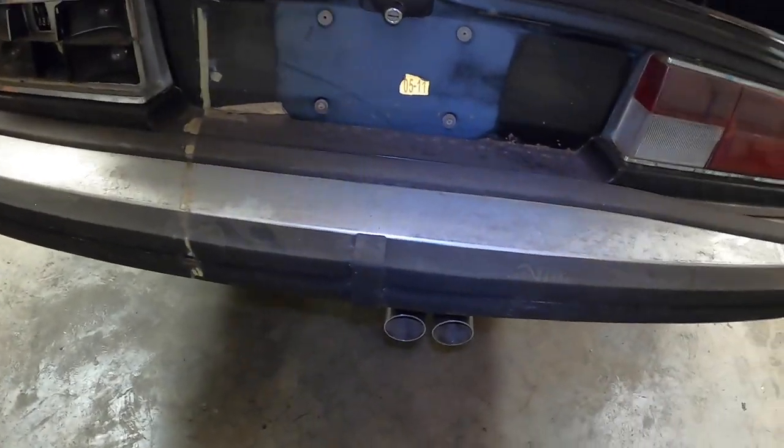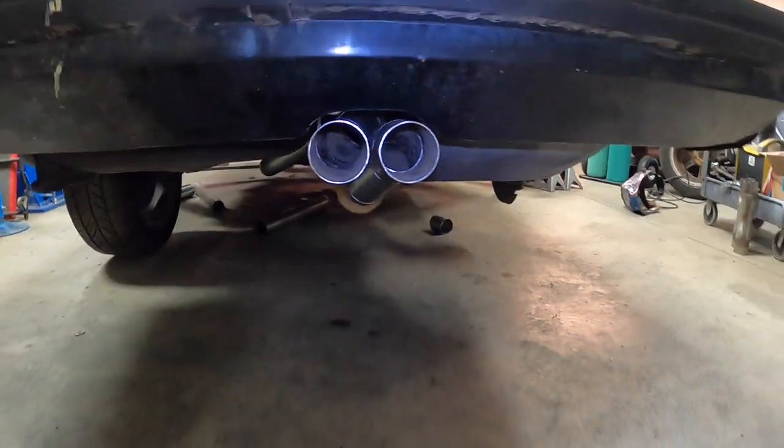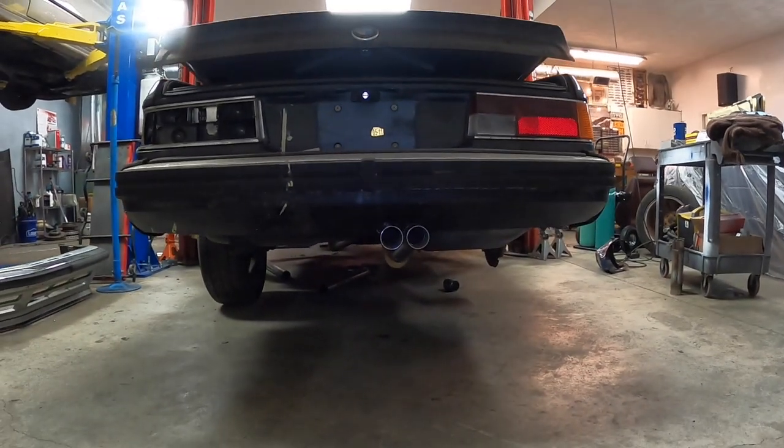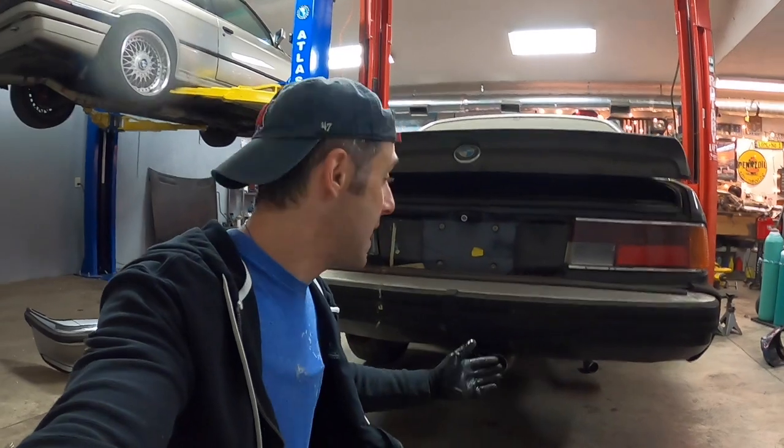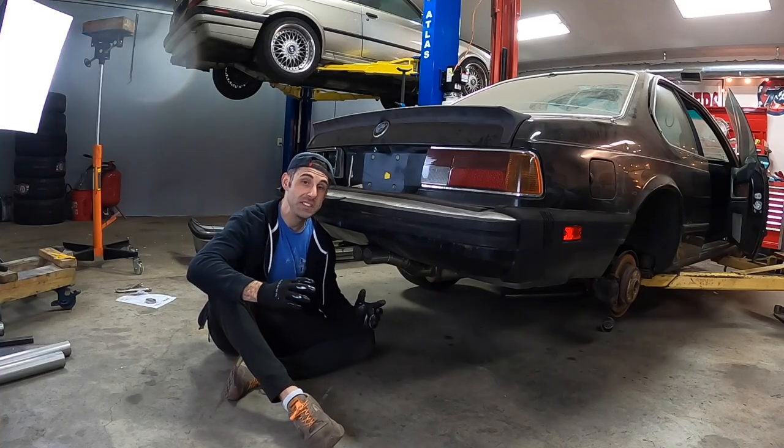Looks like a pretty normal exhaust from this view. For those concerned about the twists and turns, don't be — you can't notice them, and I think it's actually a nice design feature. Unfortunately the fact you can't really see them is a bit of a bummer, but the idea with this swap is that it gets concealed. For those concerned about the exhaust being too low with that vertical muffler, don't be — the muffler is not even close to being the lowest point. The lowest point is where those two pipes go underneath the rear subframe, and honestly it's no lower than stock because the stock pipes also went underneath the rear subframe.